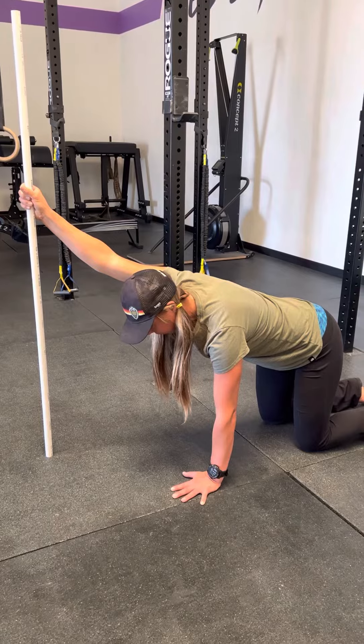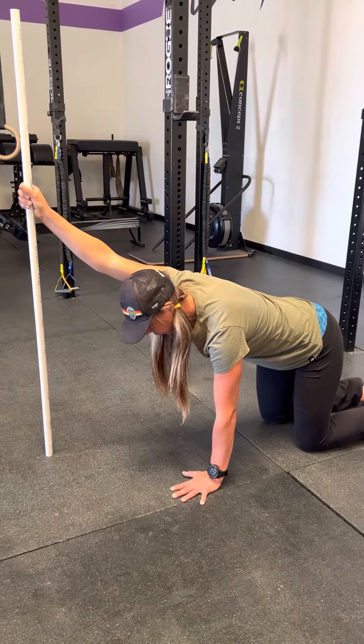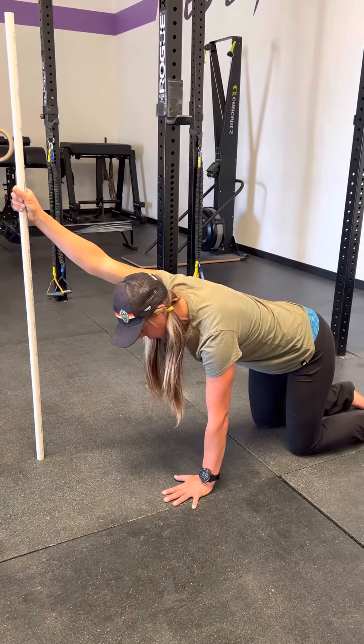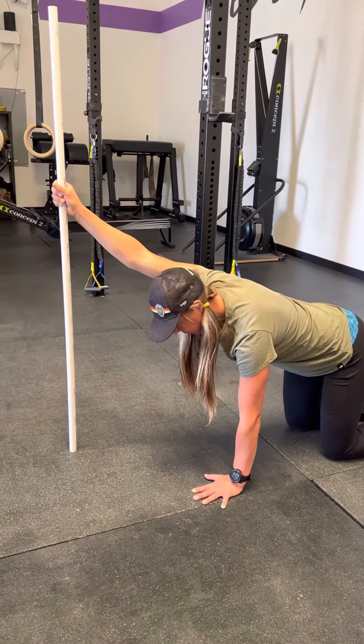Hold that for about five to ten seconds — five, four, three, two, one — then reverse and try to lift the PVC pipe off the ground.